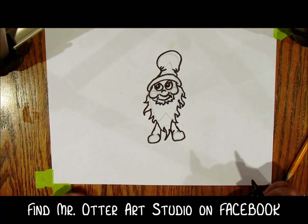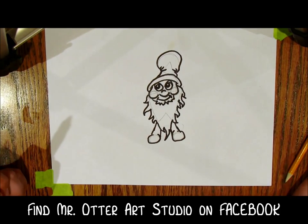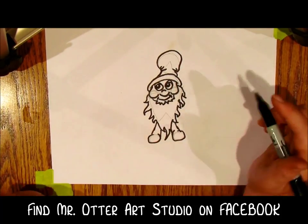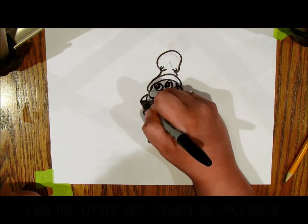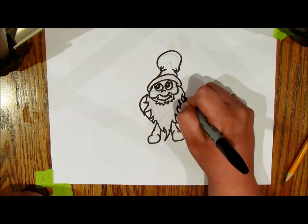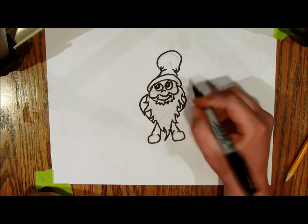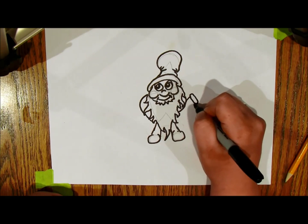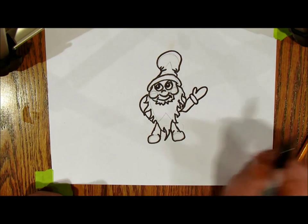There are his feet. I think he's missing arms — and you could add a belly if you want. I like to think his belly is behind his beard, but if he's being mischievous, let's say his elbows come out like this and kind of go behind his back. If you want, you could make him waving — bring an arm out like this and give him a mitten, or whatever you want.